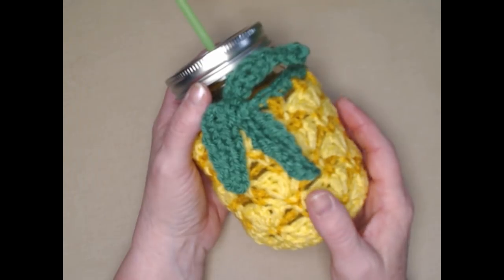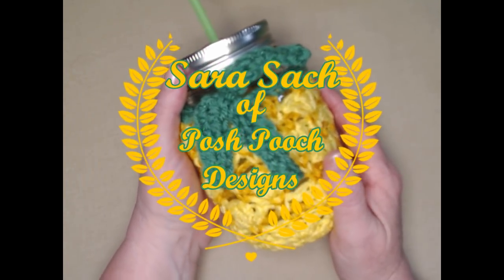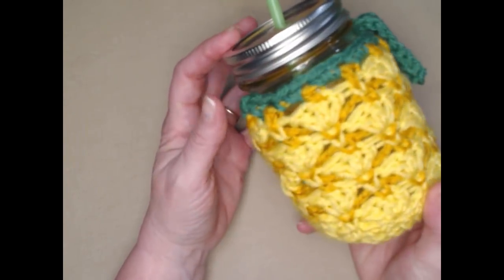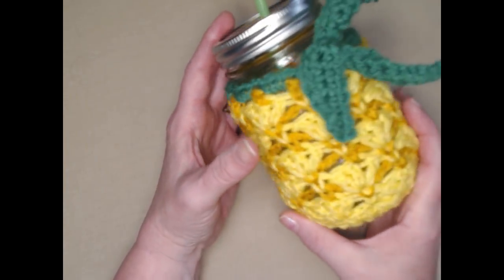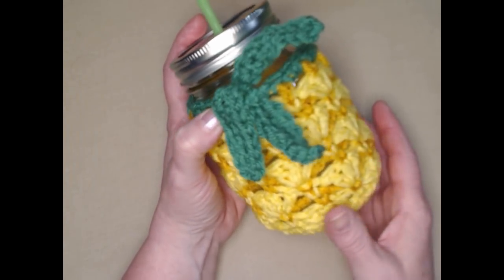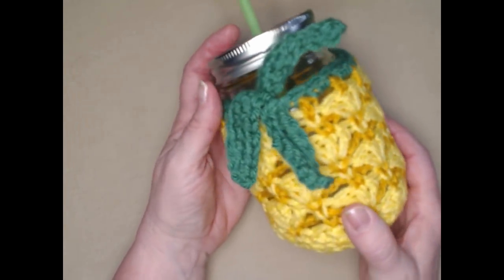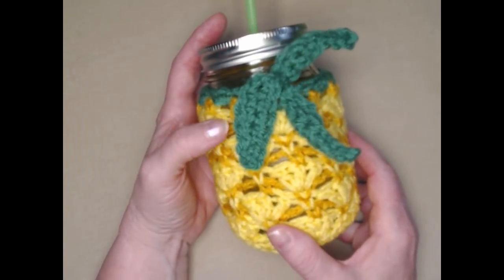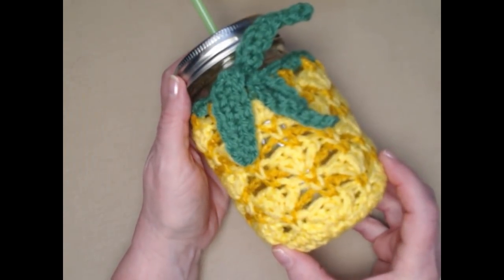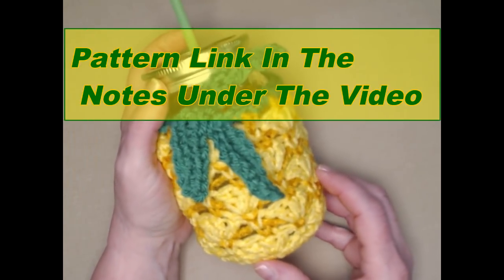Hello everyone, it's Sarah and welcome to my crochet channel. Today's video I'm going to show you how to make this cute and fun pineapple cozy or koozie or cover for your basic 16 ounce mason jar — super cute, super fun and ready for summer parties. This is a free crochet pattern on my blog.